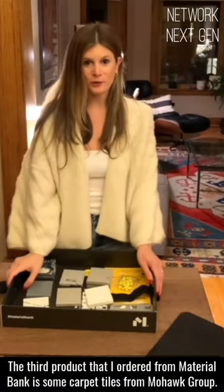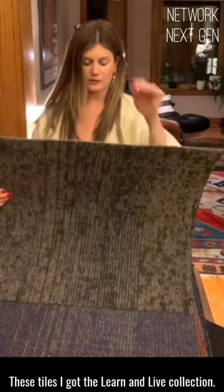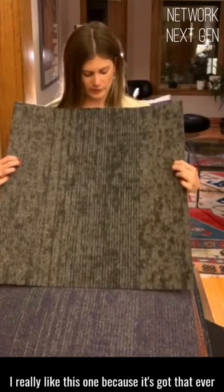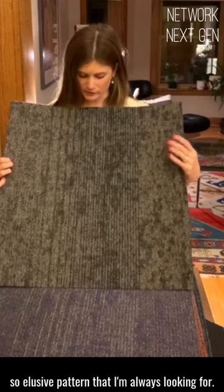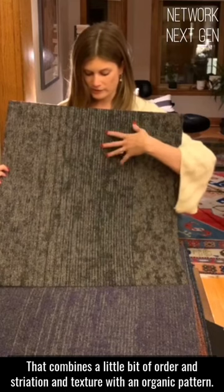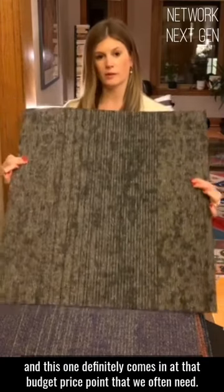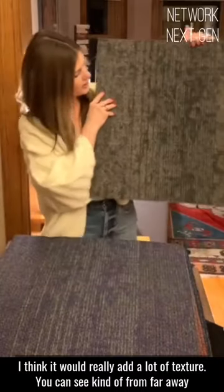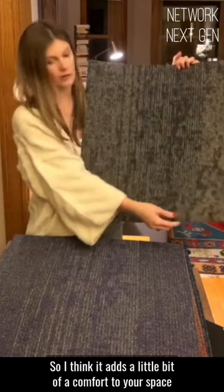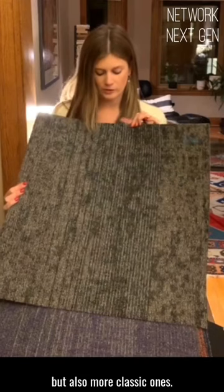The third product I ordered from Material Bank is some carpet tiles from Mohawk. These tiles are from the Learn and Live Collection. This one's called Rise Up, and the color is called Douglas. I really like this one because it's got that ever-so-elusive pattern I'm always looking for — it combines a little bit of order and striation and texture with an organic pattern. I think it's always really hard to find that at a budget price point, and this one definitely comes in at that budget price point. You can see from Fargo Way that there's some great variation in the colors, and it's pretty soft to the touch. I like that it comes in a variety of bolder colors, but also more classic ones.